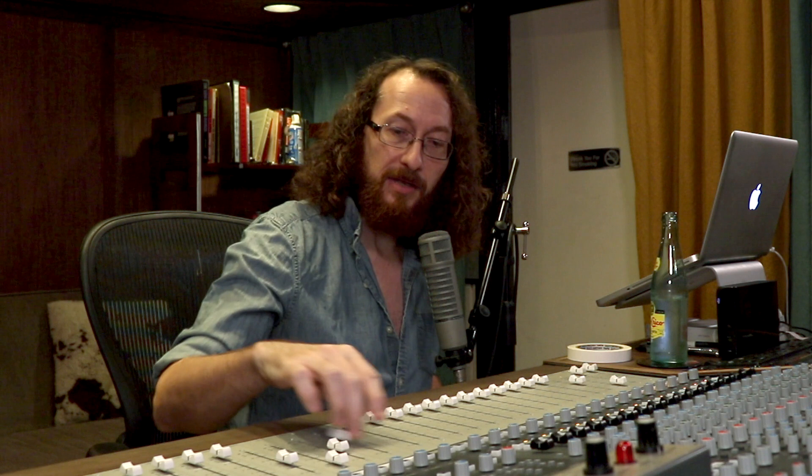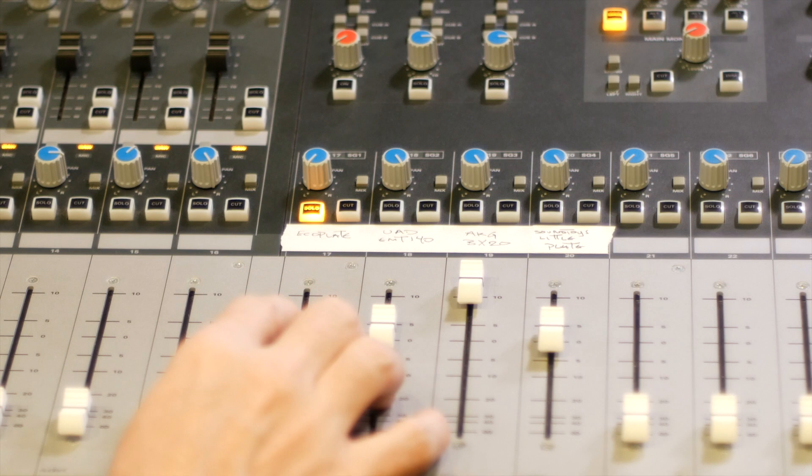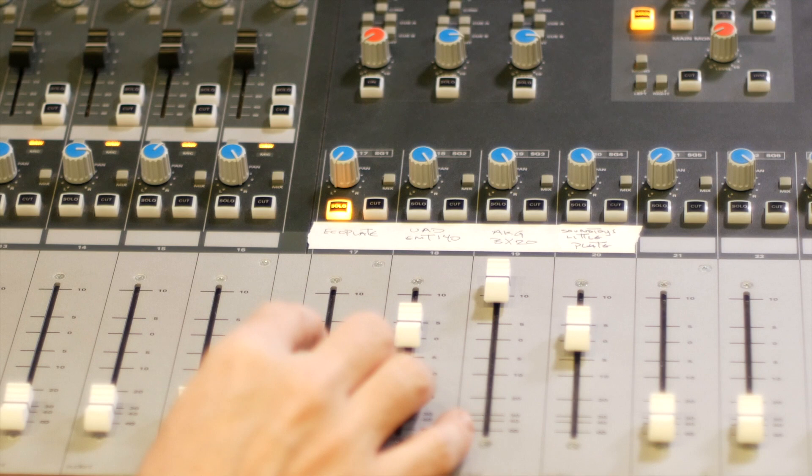Now we'll bring in the echo plate. This is set to a three and a half second decay time, and it's panned hard left. You can hear that beautiful, long decay.